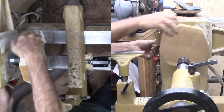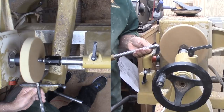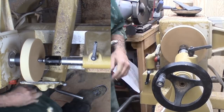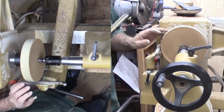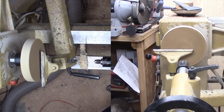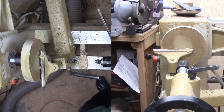After finding the center with diagonal lines and drilling a mounting hole, I nipped off the corners and mounted the poplar to a screw chuck. Just a little bit of rounding now with my favorite bowl gouge. Then, measure and mark for a mounting mortise. I'll cut the mortise with a parting tool and my skew.